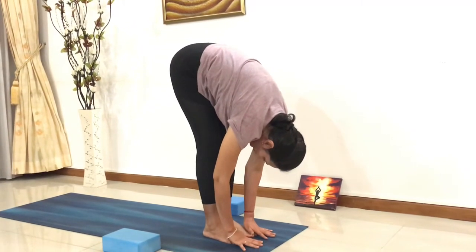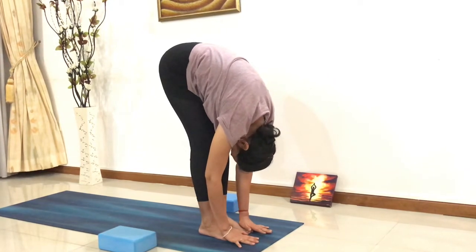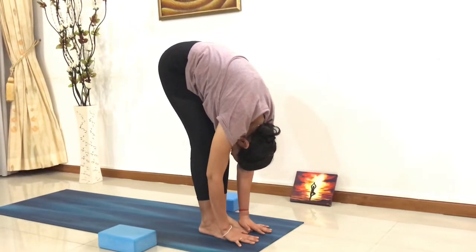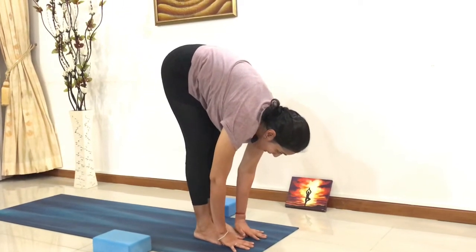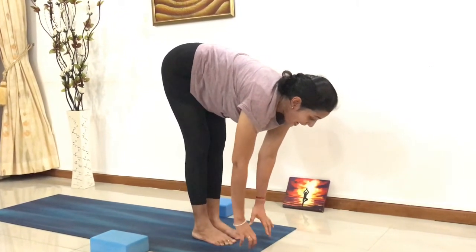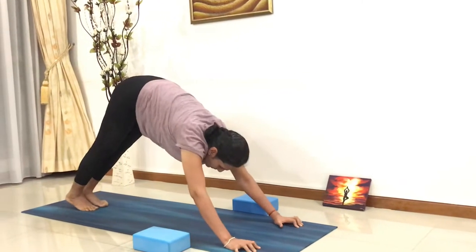Feel a nice flow of blood towards your head region, bringing your forehead closer to your knees. From here, inhale, look in front. Exhale, palms onto the mat, go into the plank pose.